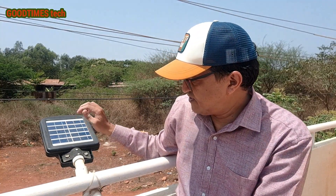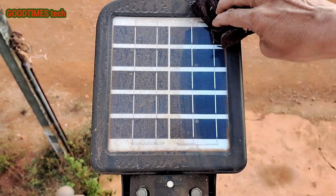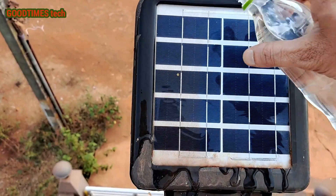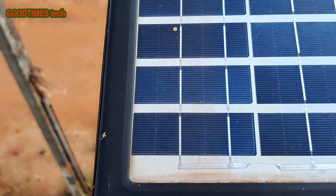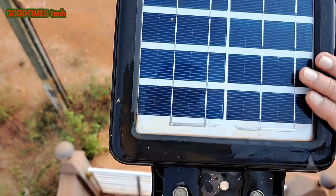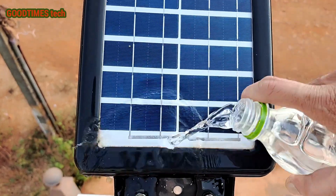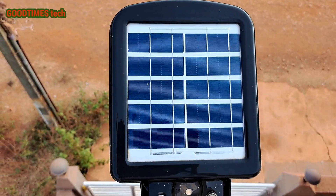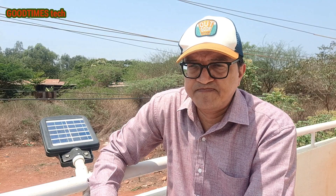One important thing is to keep the panel clean. As you can see, there's quite a bit of dust on it. Dust accumulation reduces efficiency and reduces how long the light works. Try to mount it at a height where you can still clean it. I have mine at 16 feet, but around 10 feet with a two-step ladder works well. I clean it every one to two months, and for 15 months I've had no problems.